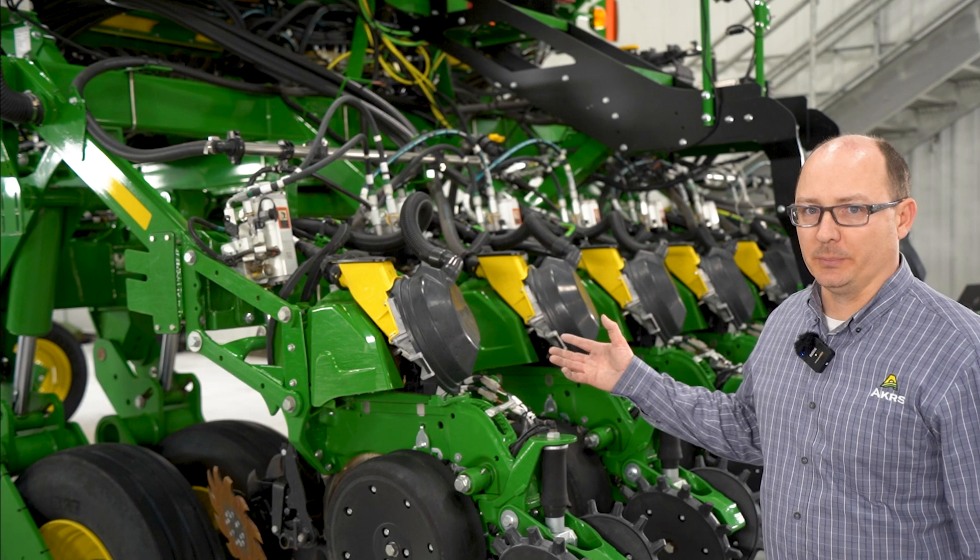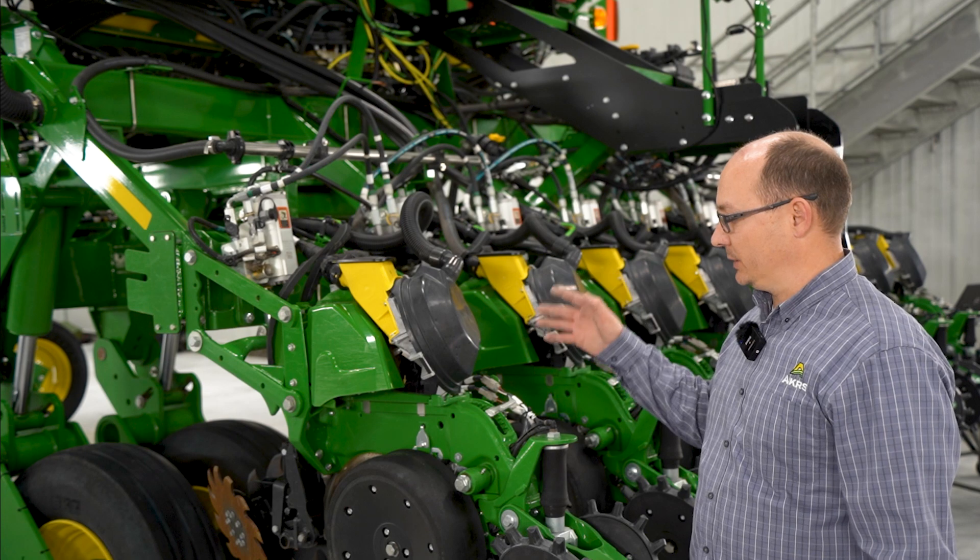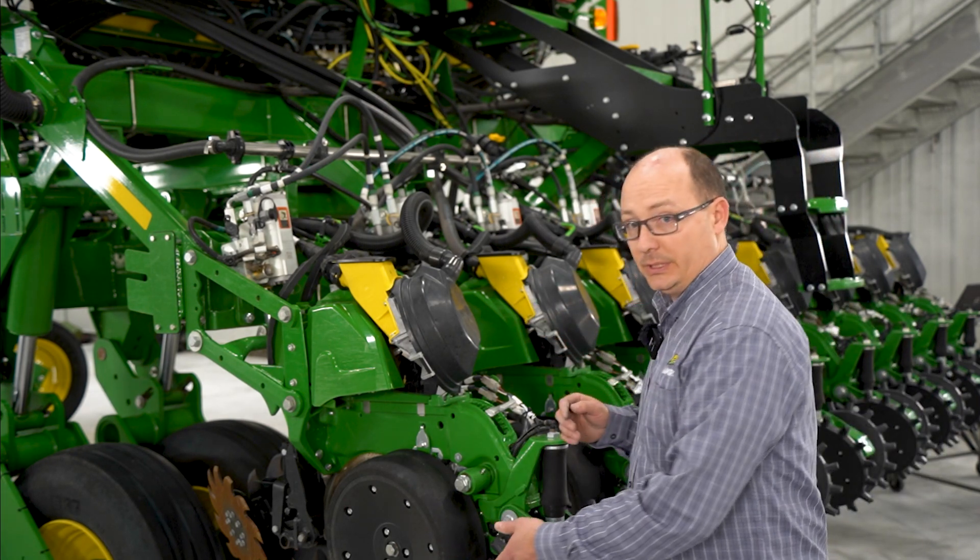The XactiMerge meter is the heart of this planter technology. The XactiMerge meter utilizes a brush belt to deliver the seed down to the seed trench.